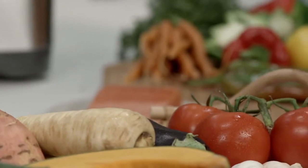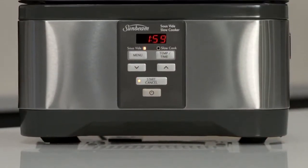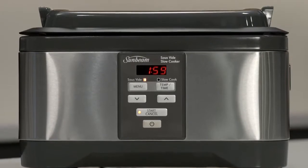What do all of these fresh ingredients and gorgeous produce have in common? They all taste absolutely delicious when cooked with the new Sunbeam Duas sous vide and slow cooker.